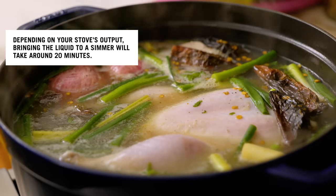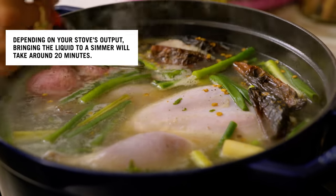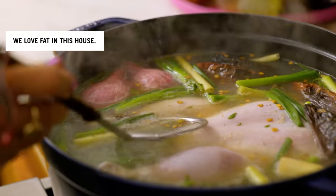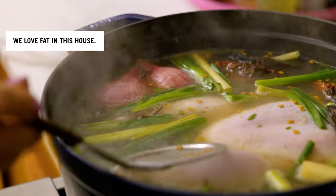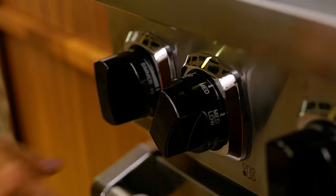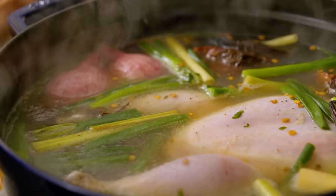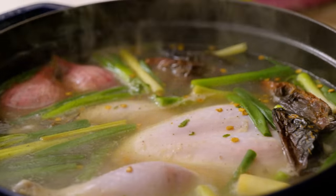Now that the pot is at a simmer, I'm going to skim off any foamy bits. I'm not concerned about skimming fat — I actually want the fat to stay in the pot. Just any gray bubbles or impurities I'll take off, then lower the heat to a low simmer and let it cook for about 35 minutes to finish cooking the chicken through.